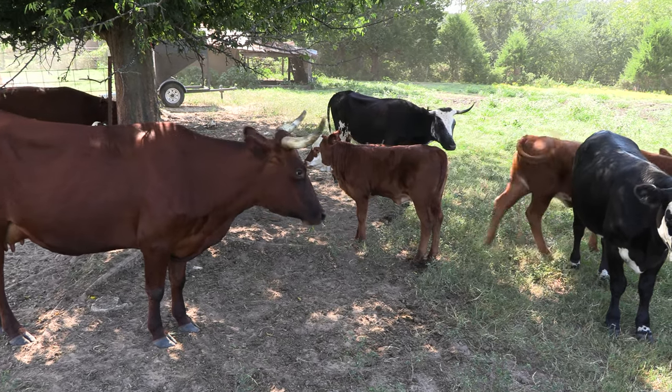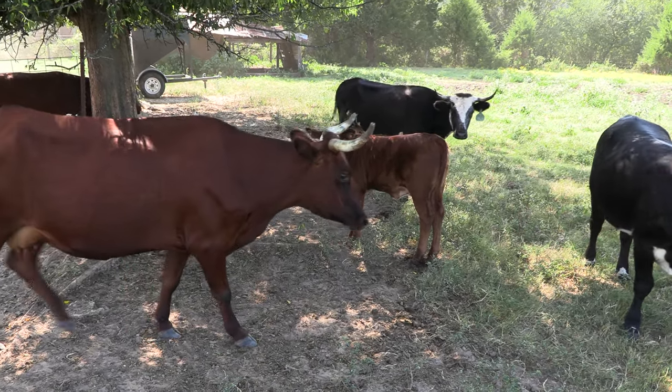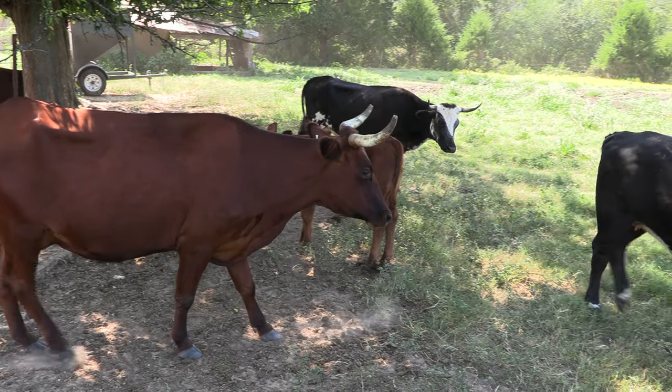They're easy calvers and the meat is really lean. We actually process some — we usually put one up each year. We really like the quality of the meat too, because it's much leaner than just regular hamburger.